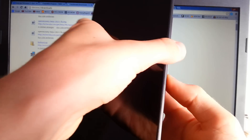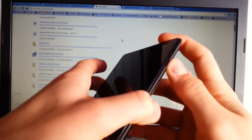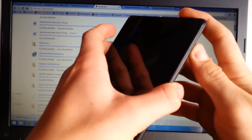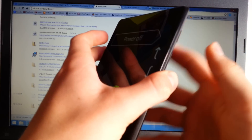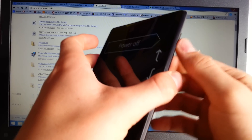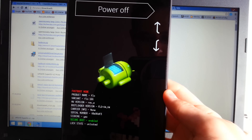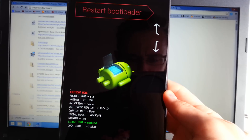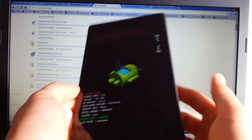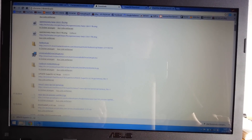When the device is shut down, press and hold volume down and power at the same time. When the Google logo appears, let go of the power button. Now you're in the fastboot menu — you can see power off, restart bootloader, and other options. Set your device aside and now we want to start the process.